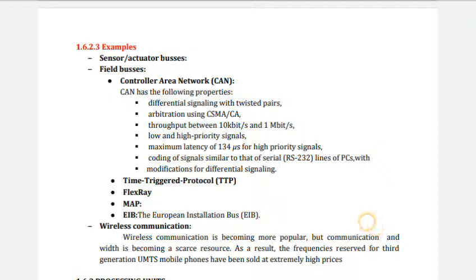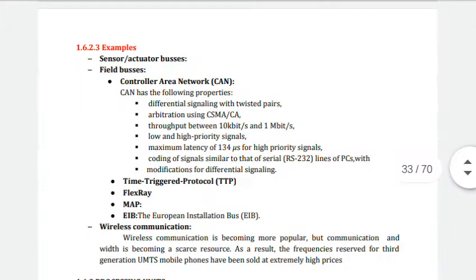The field bus is similar but generally supports larger data rates than sensor/actuator buses — it supports large amounts of data at higher data rates. Examples of field buses include CAN (Controller Area Network), time-triggered protocol, FlexRay, MAP, and EIB.